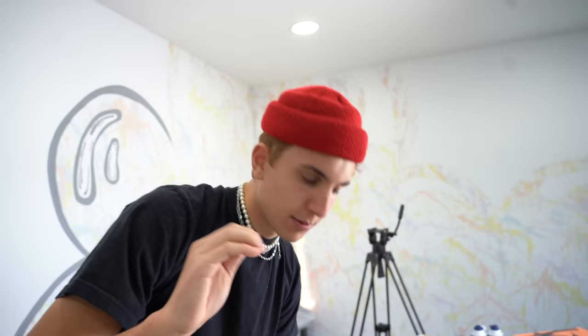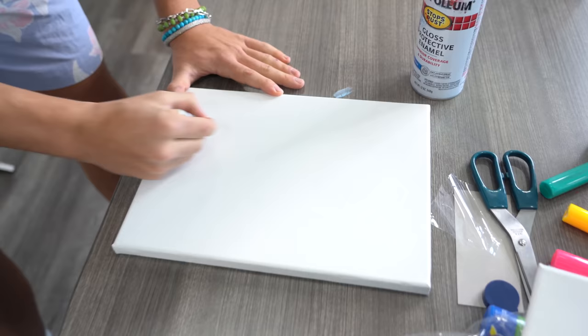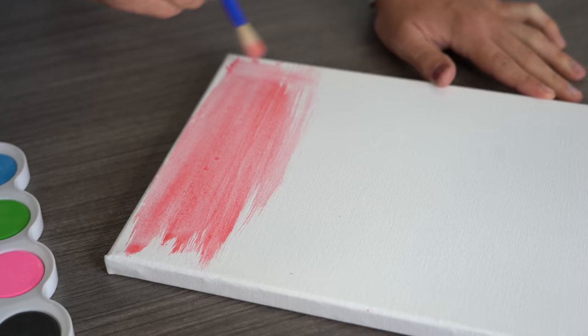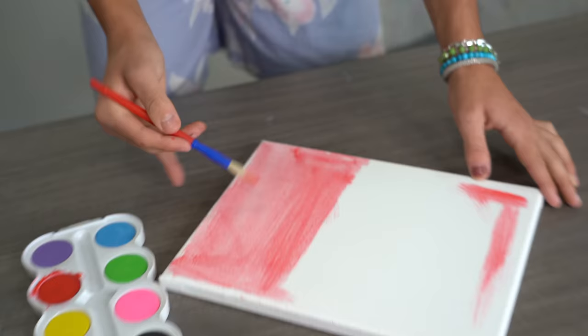You know when you're drawing with crayons — no one ever uses the white crayon. Today we're actually going to do something with it. Take something white, like a piece of paper or canvas, and draw something. You can't really see what you're drawing, so it makes it a little hard. Then you watercolor over it and it should paint everything except the white crayon. Is it showing up? No. It didn't work. Busted.